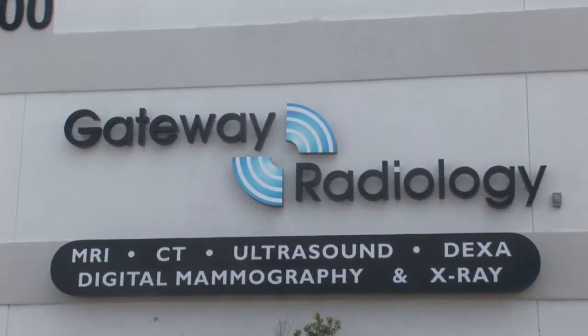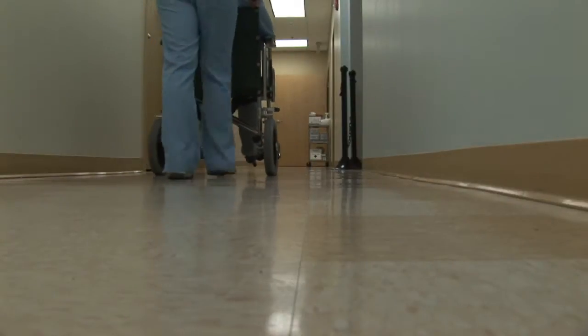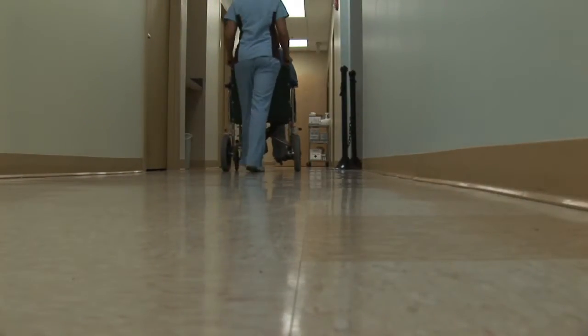Hi, I'm Ray with Gateway Radiology in Pinellas Park, Florida. The question is, how is an x-ray done? An x-ray is done — first of all, we'll begin with the positioning.